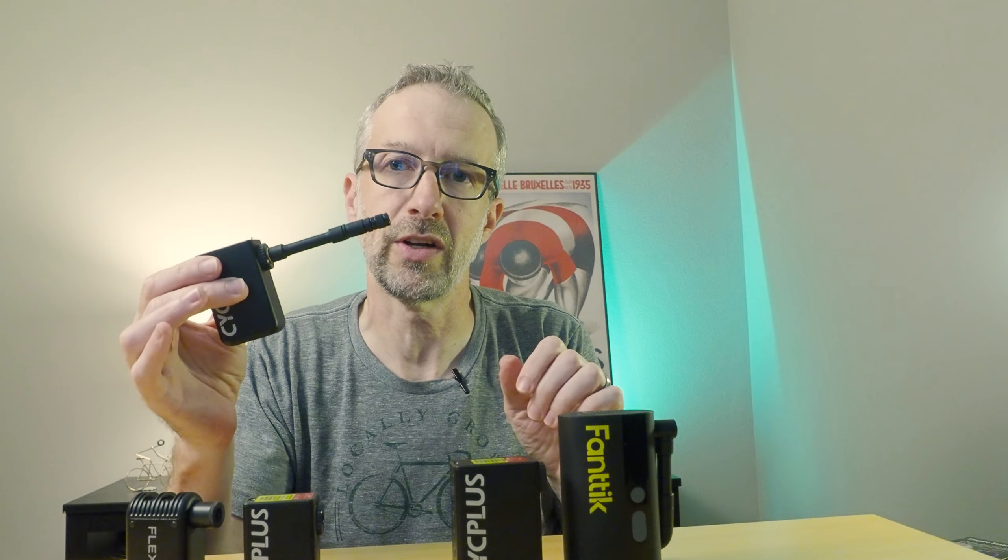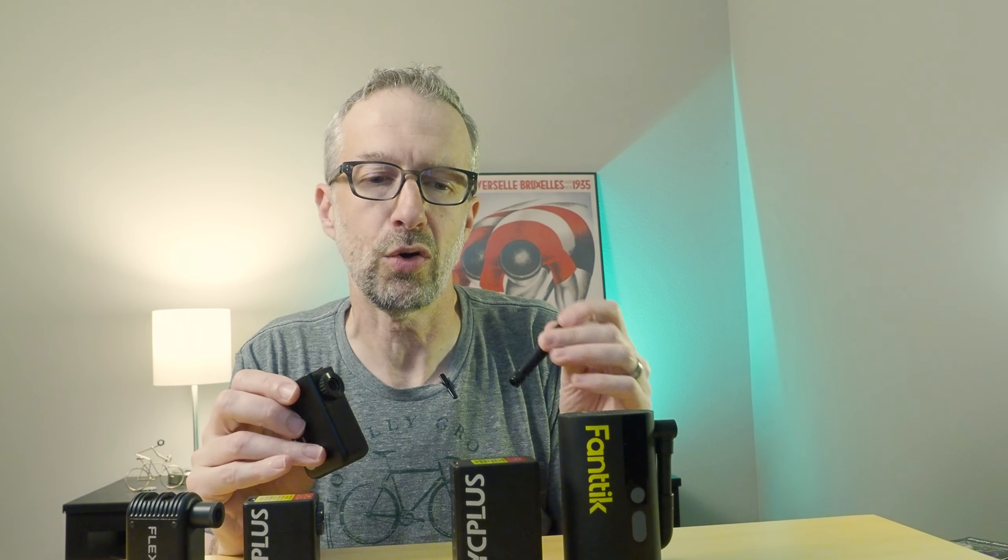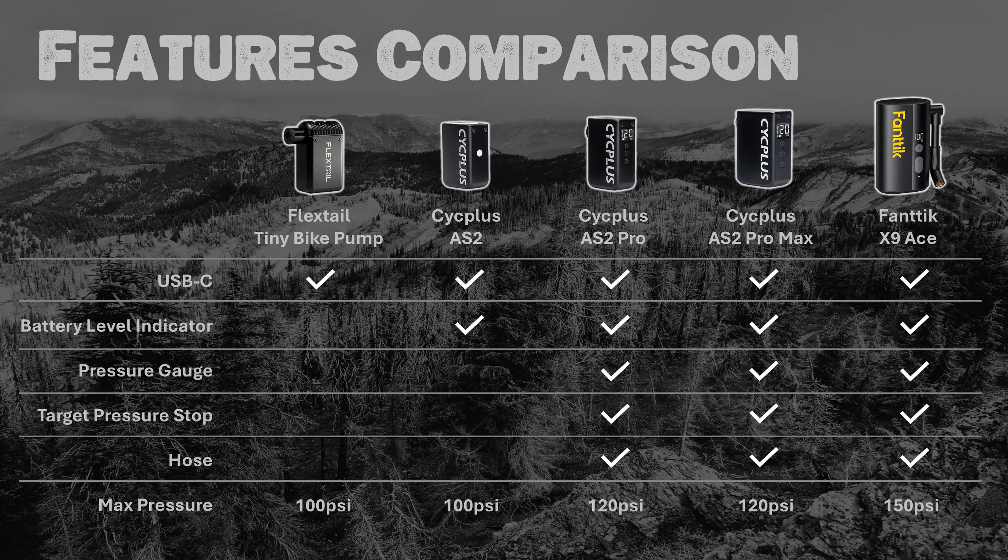You can screw the hose on and use it, or detach it and quickly attach the pump directly. I generally don't bring the hose on rides because it's something extra to bring and lose, and it works just fine without. As for pressures, they range from 100 psi for the FlexTail to 120 psi for the Cyc Plus Pro and Pro Max, and a whopping 150 psi for the Fantec X9 Ace.